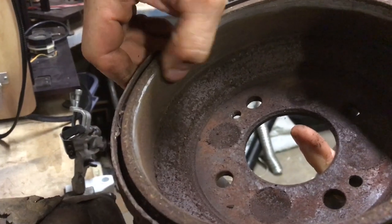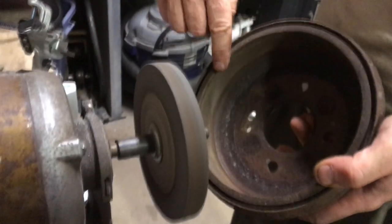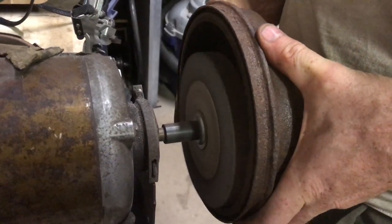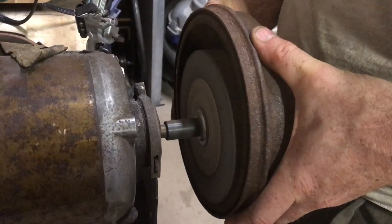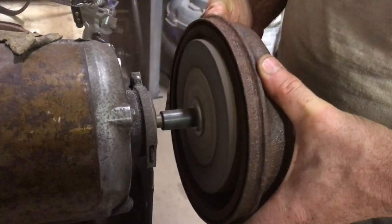Look how clean it is now. This will be no trouble getting them off now. This is one of those techniques I wish I knew years ago — it really makes life easy when it comes to taking these things off later.